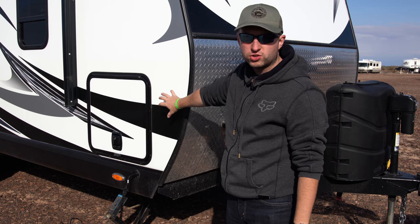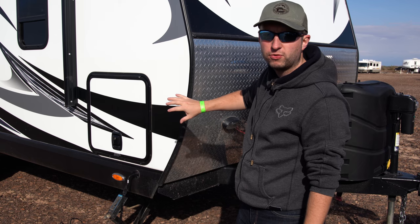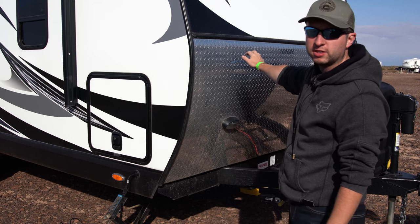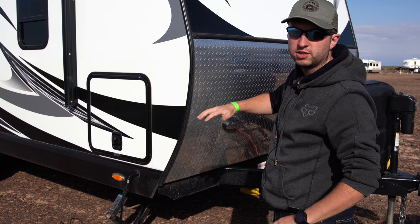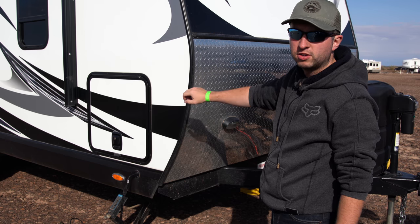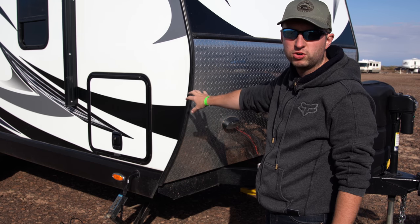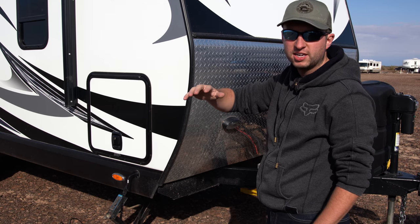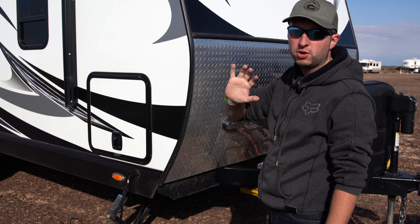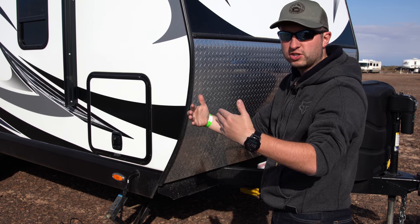In our trailer we have this front storage bay here and this runs the full width of the trailer. Our bed is just inside here as well, so when it's cold at night the bedside cabinets get really cold because of the cold air in here. The wall that separates the front storage bay from the bedside cabinets inside is just a really thin wall, so we're going to peel off one side of that, put in some insulation and put the other side of the wall back on.